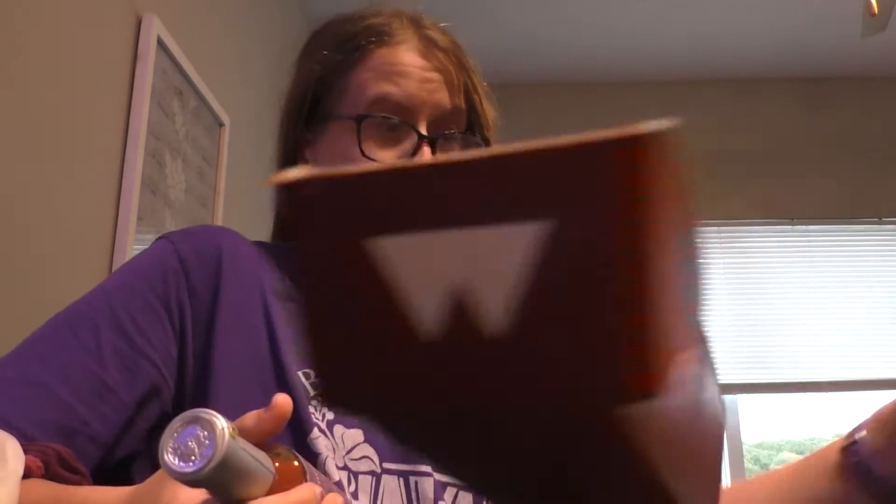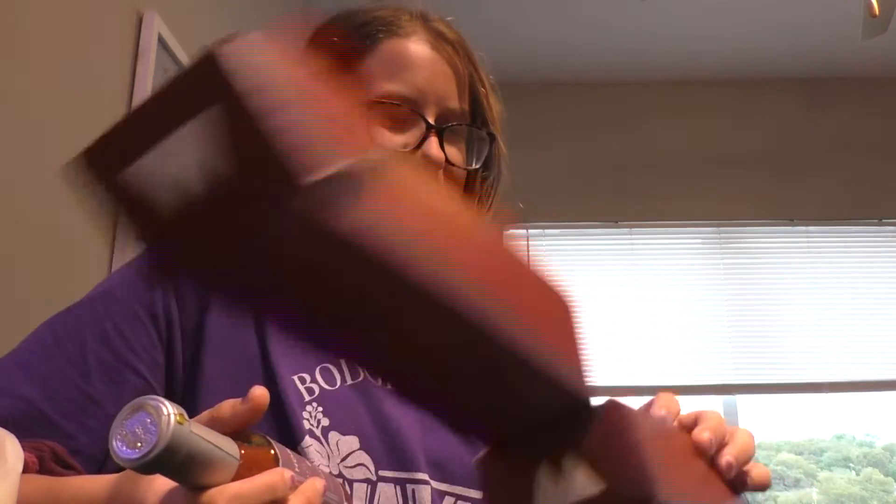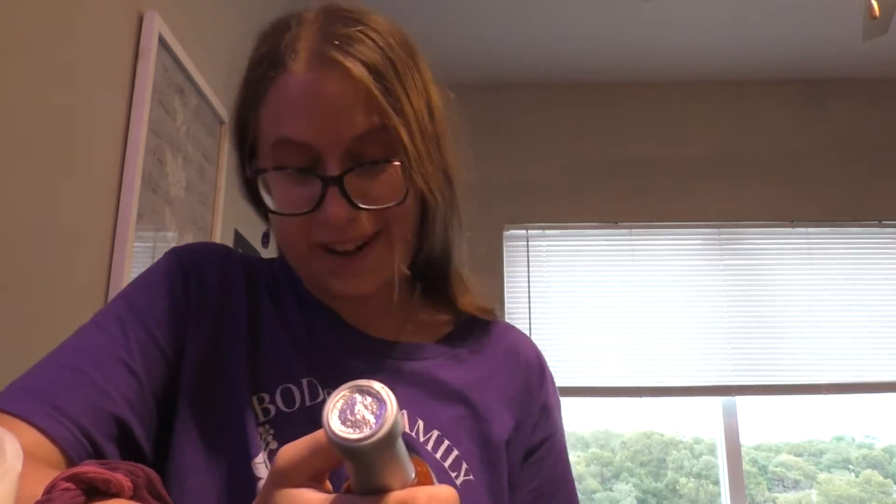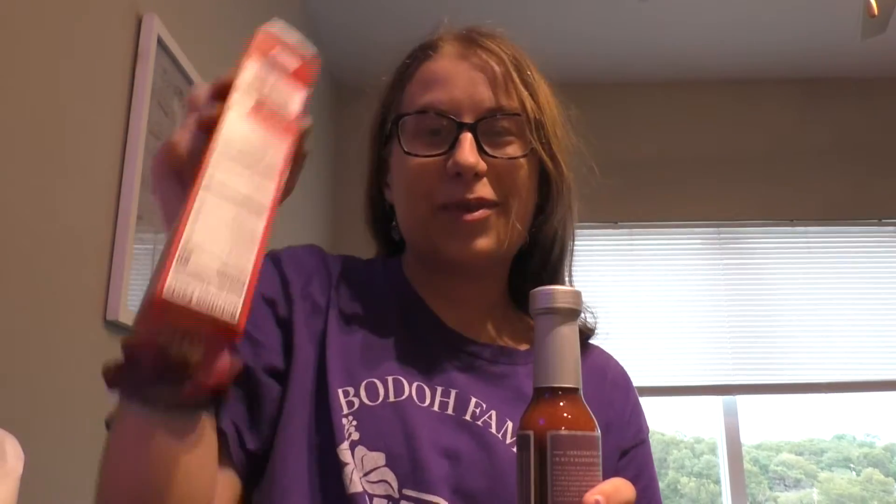So this hot sauce is called Horseshoe brand, and it's roasted garlic hot sauce. I have some Ritz crackers here, and that's what we're going to try our sauce on.